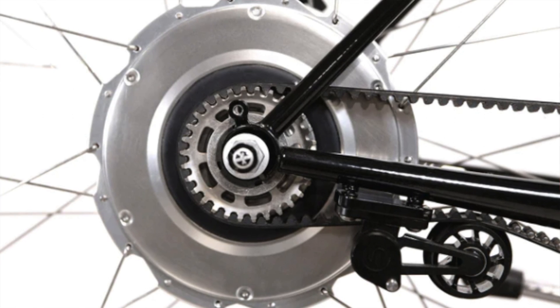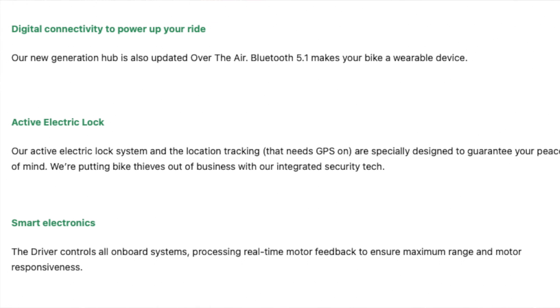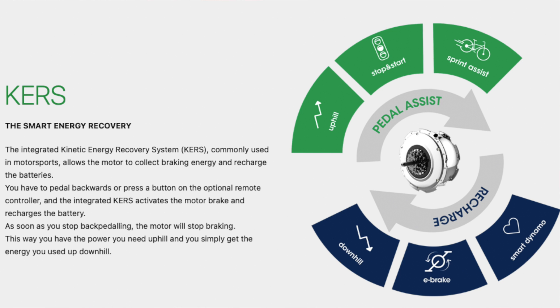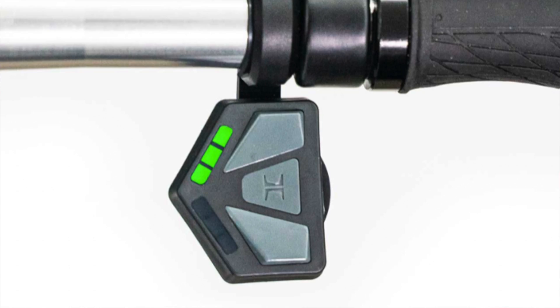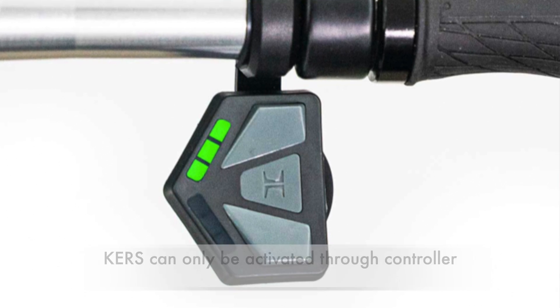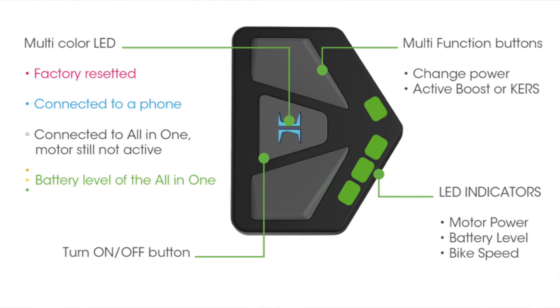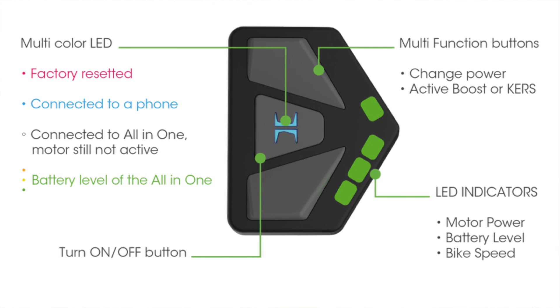There are also a couple of neat features about this motor. The first is the active electric lock that locks the hub in place and also provides a GPS signal so that if your bike is stolen, it can be located through GPS. The second feature is that the motor uses an integrated kinetic energy recovery system, also known as KERS, which allows the motor to collect braking energy to recharge the battery. It's worth noting that the KERS system is not automatic — it has to be activated through the supplied controller. That controller allows you to turn the motor on or off, switch power modes, check the state of the battery, and monitor the motor power.